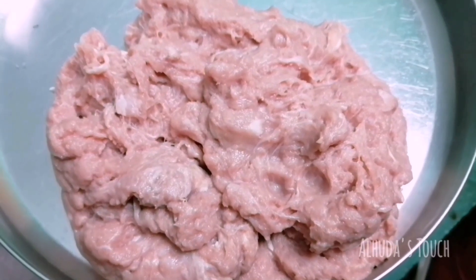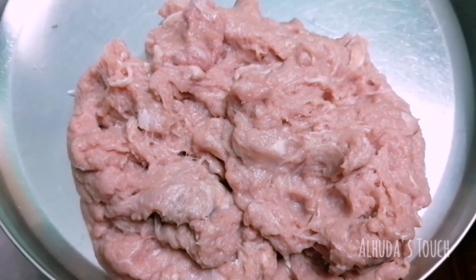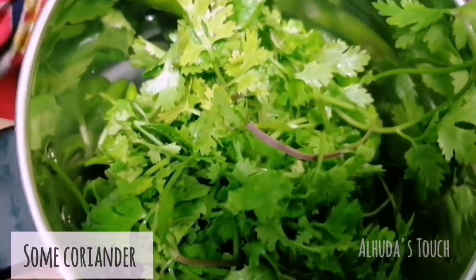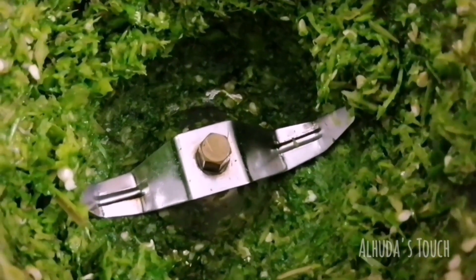Welcome back! Today let's make mutton kebabs. Take some boneless meat and blend it in the mixer jar without adding water. For marination, take some green chillies and coriander, blend it in the jar like so.